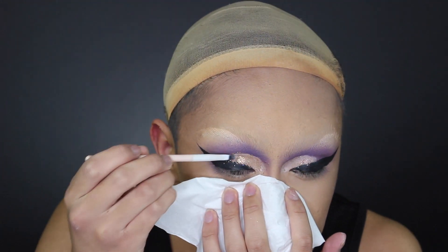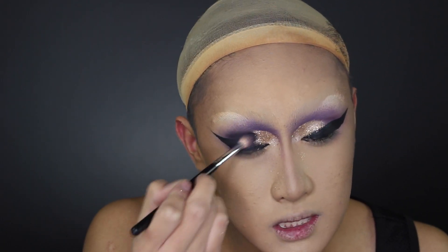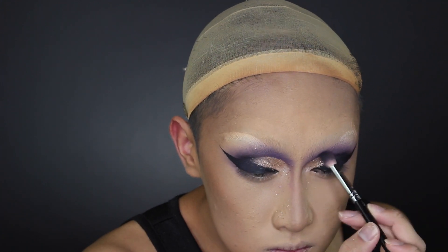Quick tip: if you don't want the excess glitter to fall onto your face, you can just use a tissue to catch it. Some drag queens use a veil of powder, but I find this is just easier. Then I took to the outer corner where the glitter, purple eyeshadow, and black eyeliner all meet, and I smoked it out so that it's darkest on the outer half of the lid with just a pop of brightness on the inner lid.